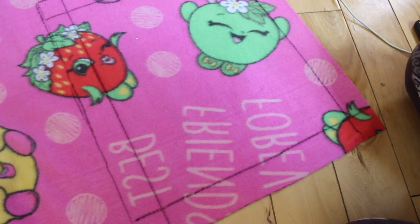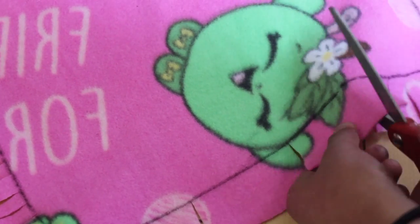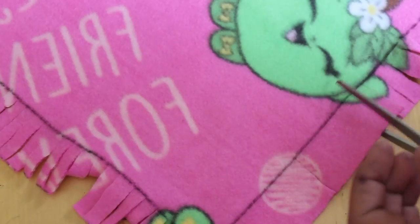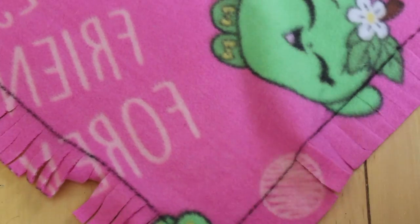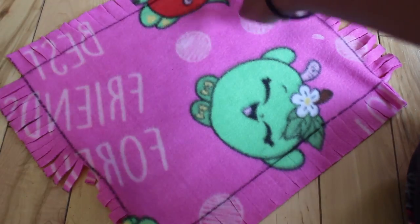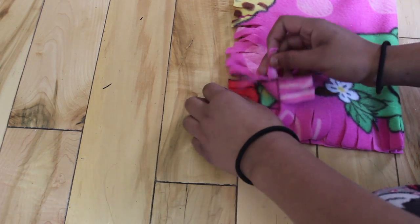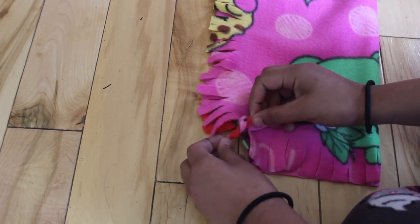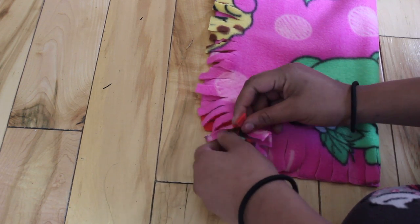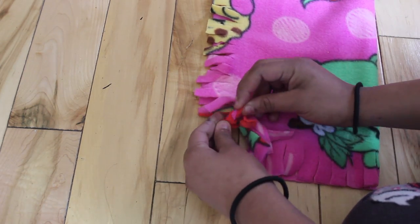Then cut out your rectangle, and just like the other projects, cut off the overlapping squares formed by the borderline. Then use your scissors to cut small strips all along up to the borderline — each strip should be less than a centimeter in width and about an inch in length. Once you have cut strips on all four sides, you're going to want to fold your rectangle in half lengthwise, also known as hamburger style. Next, line up your edges and you're going to want to start tying the strips together along the width — the shorter side that you didn't fold in half lengthwise. Remember to always tie the knots securely and as tight as you can.